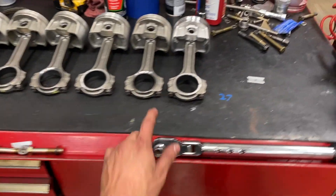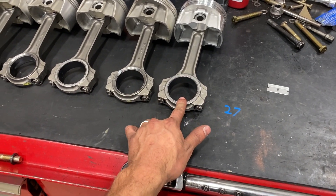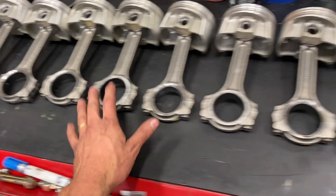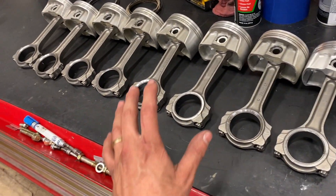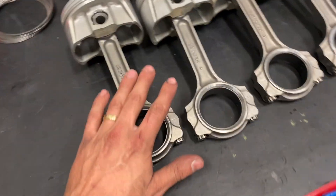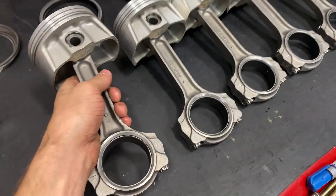After checking rod bearing clearance, I'm currently running a standard upper with a one-under lower, which is giving us 2.2 to 2.5 thou clearance. I'm super happy with this — it gives us some room. If he wants to run up to a 300 shot of nitrous, this bearing clearance will be perfect. We are running a King narrow bearing that's coated.